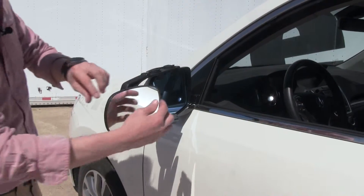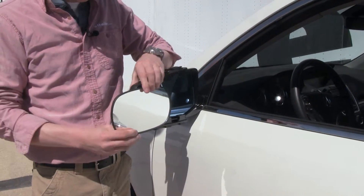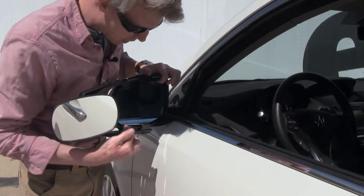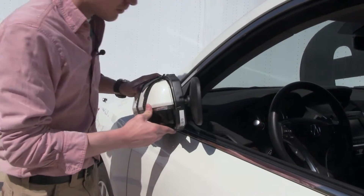The mirror is adjustable 360 degrees and can also be adjusted for any angle. With our towing mirror in place, you can see how it's not going to interfere with the adjustment of our factory mirror, and we can also fold it.